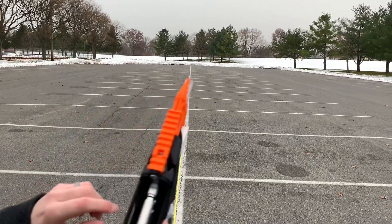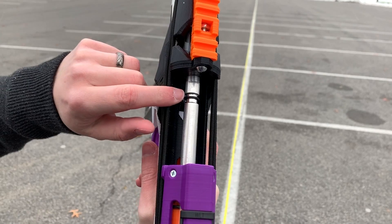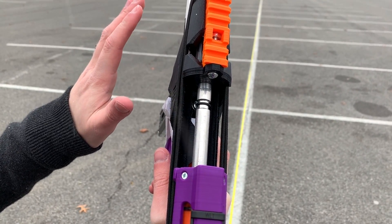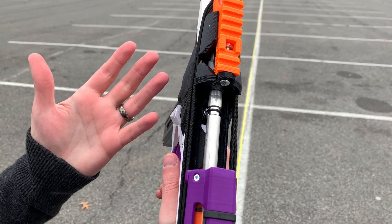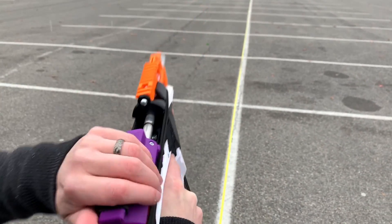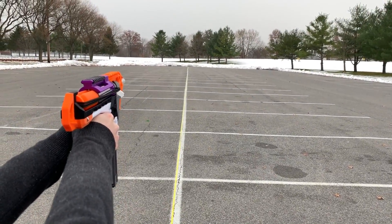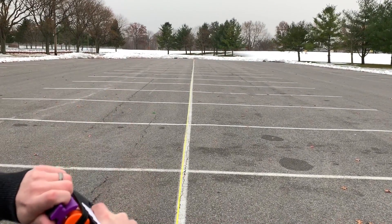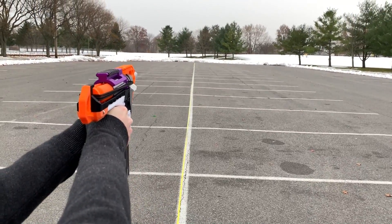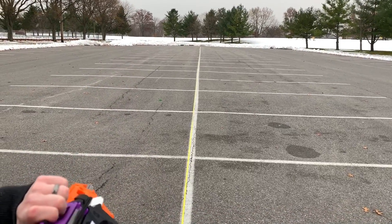This does feature an o-ring on the bolt right here. Captain Slug did say that if you take this off it'll slightly reduce the FPS, so if you need to meet a lower FPS cap at a game, that'll also bring the ranges down a little bit. But for the purposes of this preview video, who wants to see the less powerful version? Everyone wants to see what this thing can really do.